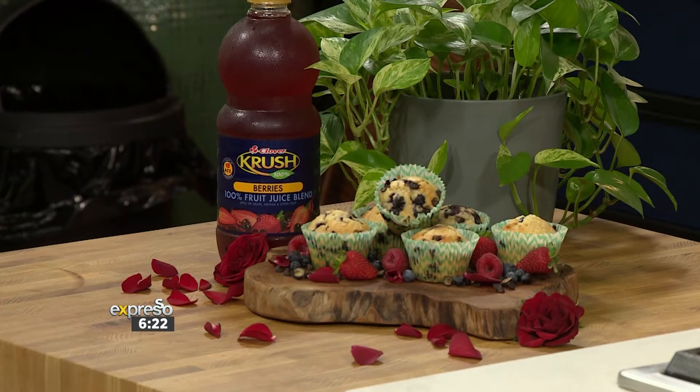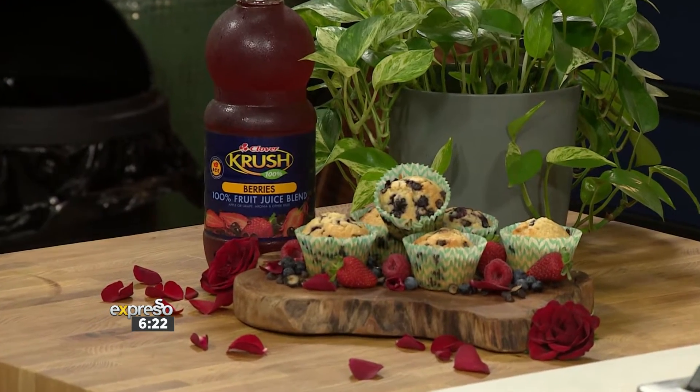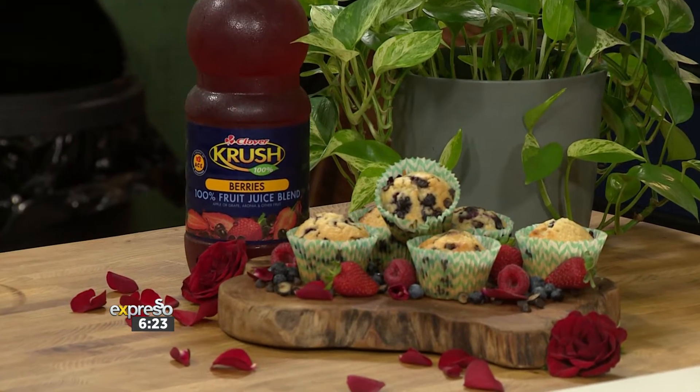Not only can baking relieve stress, it's also a great way to really spoil someone special in your life. That's why we've invited Grace Stevens to show us how to make a 100% berry delicious blueberry and dark chocolate chip muffin — a tasty addition to your romantic Valentine's Day breakfast tray.